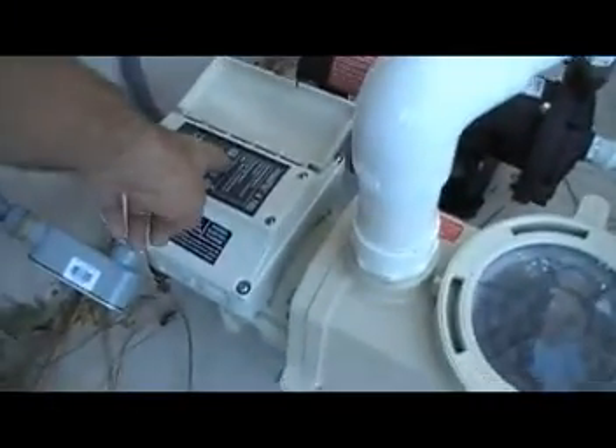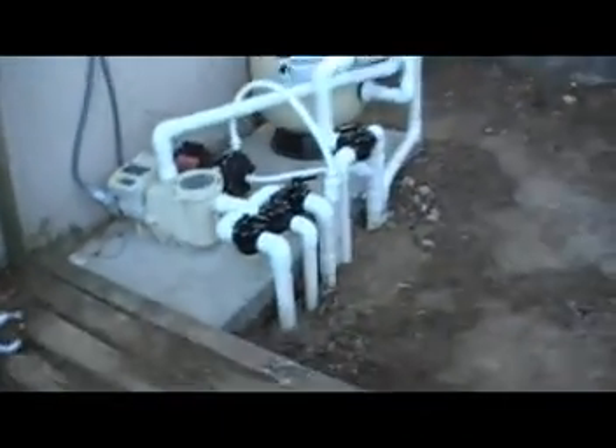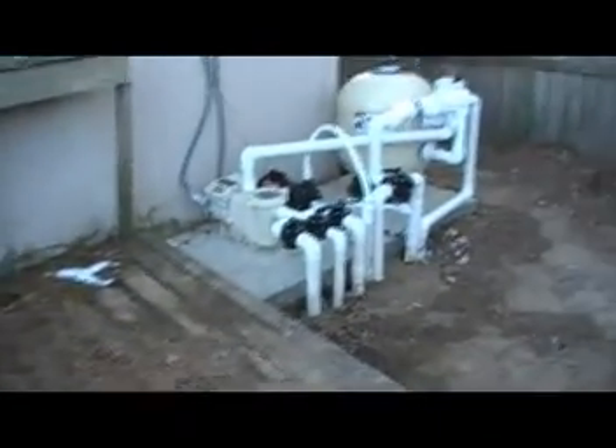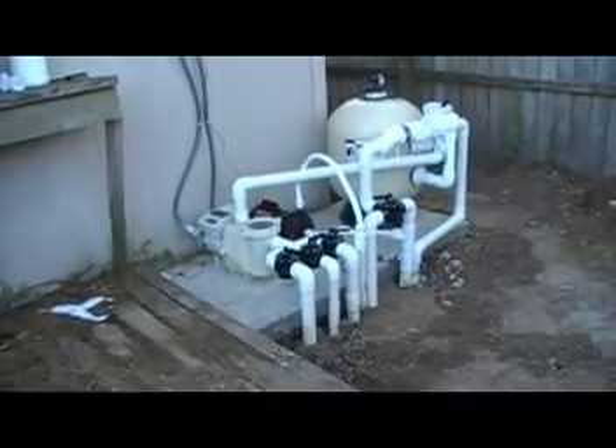We are going to drop it back down to its normal operational speed. We are going to walk away. Notice that you can barely even hear it. Outstanding.